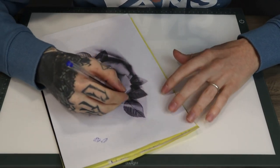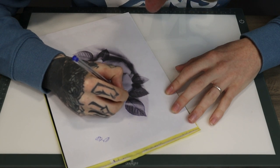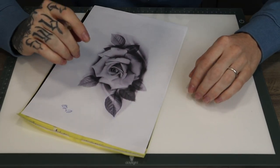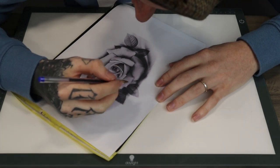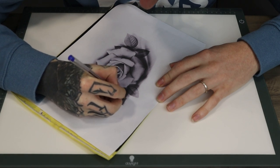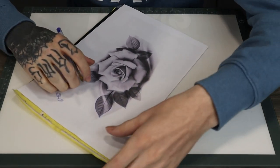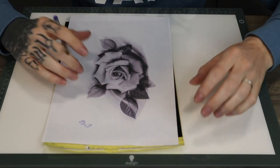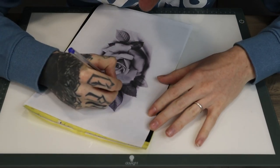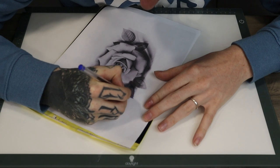I've decided to do the stencil hand-drawn just to change it up a little. I normally do the stenciling on the iPad in Procreate and I'd just outline it exactly the same, but just in case you don't have that program - you can always do the design by hand and that might be how you're doing it. So this would be the way you would be doing the stencil both ways.